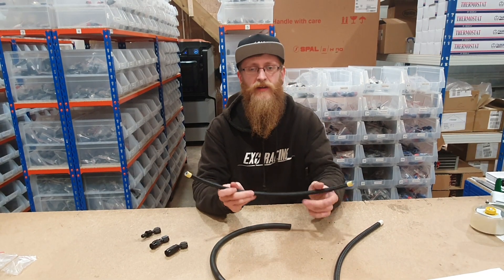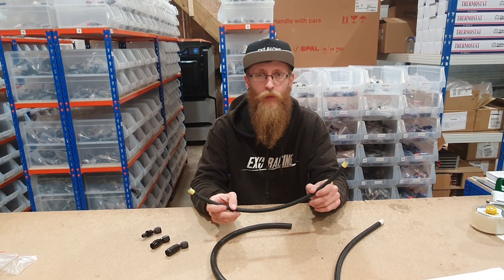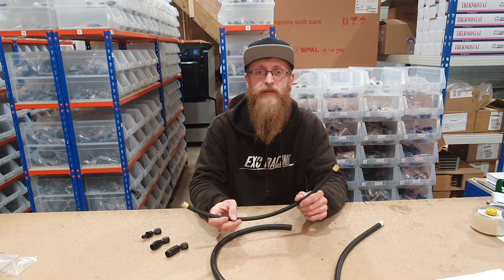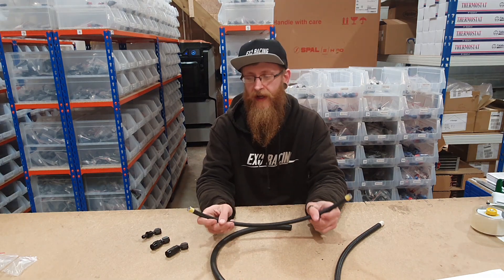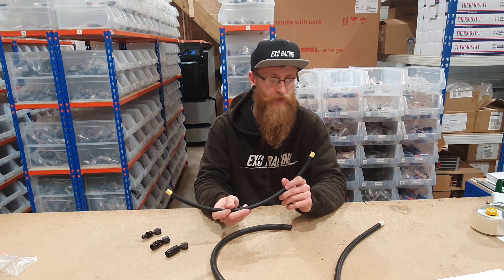These hoses and fittings are great for doing custom lines in your cars. They are good for fuel, oil, and water and you can use them wherever — it doesn't even just have to be cars. We have customers using these on bikes and planes as well. There are many different types of AN hoses and fittings but we are going to be covering the main ones that we use and that we find people use.